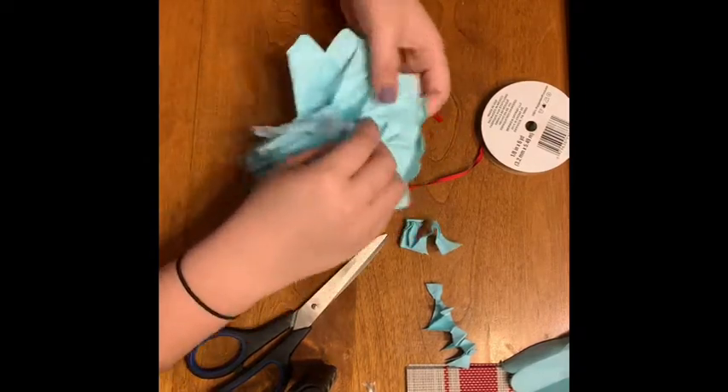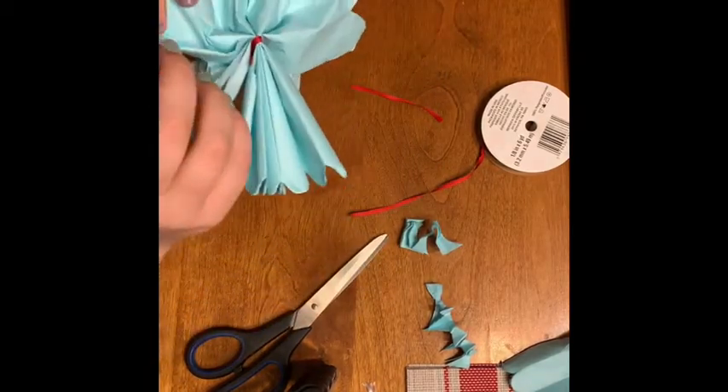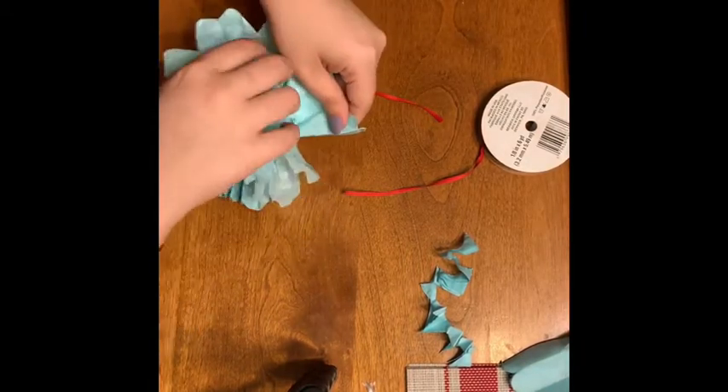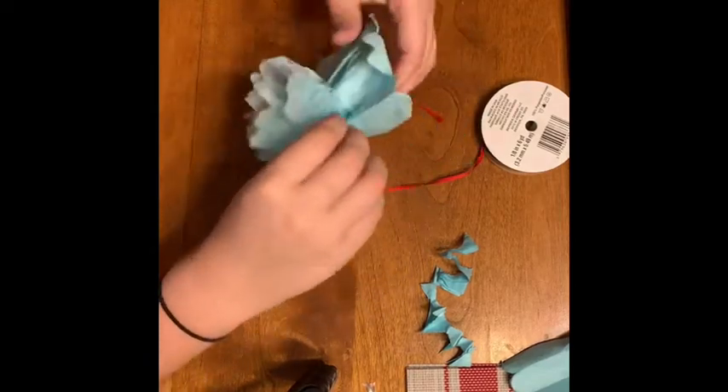My eight layers are stuck together pretty nicely just because of the folding and the cutting, so it takes a little while to find the edge of the next tissue paper. But once you do, you just peel that layer up and kind of fluff it to make it look like the inside of the flower.